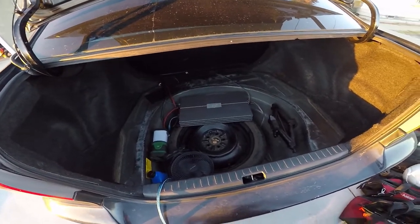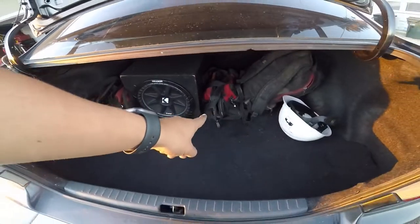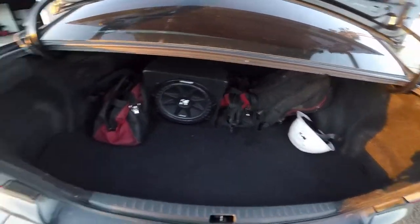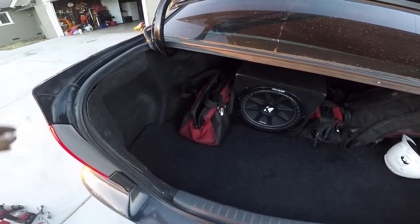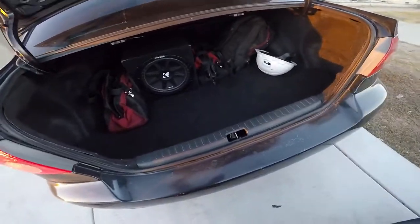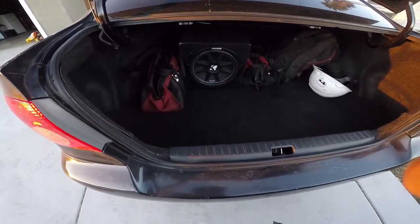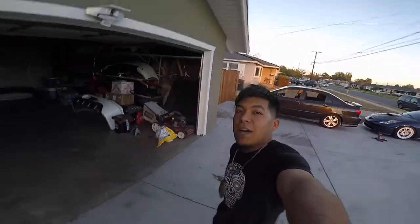There it is — all done. The Corolla is actually very spacious in the trunk, not anymore because of the sub, but it is what it is. That's it guys, thanks for watching — please like and subscribe!